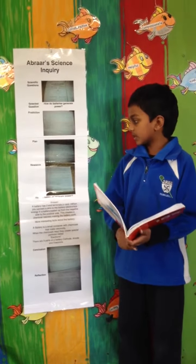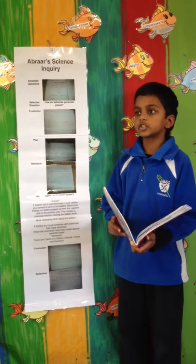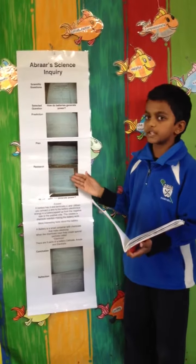After that, we had to do research. This was mine. I did a page full.